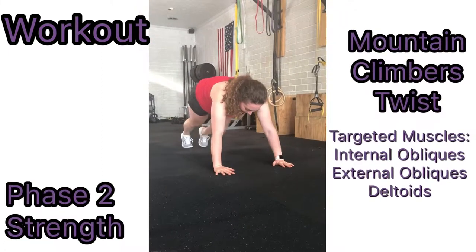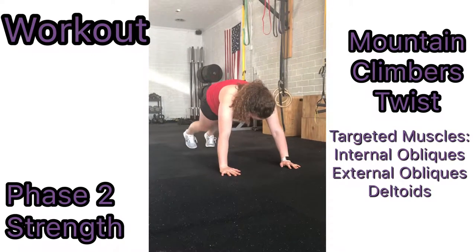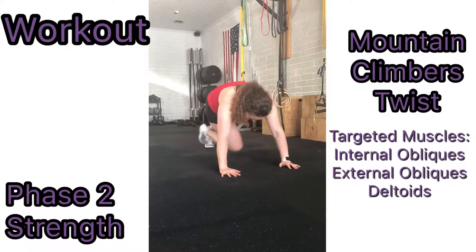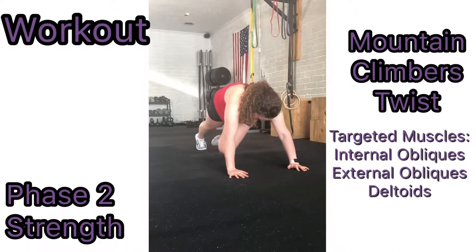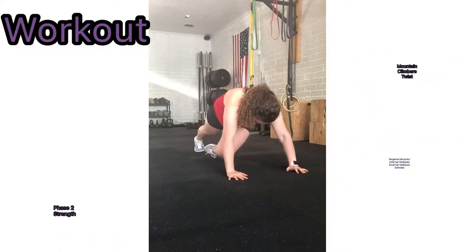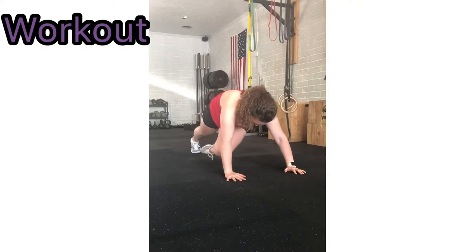To perform mountain climber twists, start in push-up position with your arms extended and under your shoulders. Keep your body flat and parallel to the ground while completing this exercise. Use flexion of the leg at the knee and bring one leg as close to your chest as possible. Immediately rotate your trunk, bringing your leg to the opposite side of your body. Repeat this with the opposite leg.